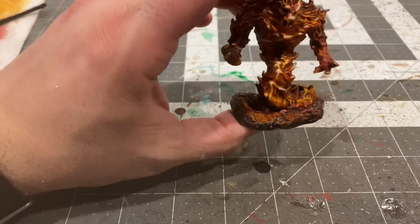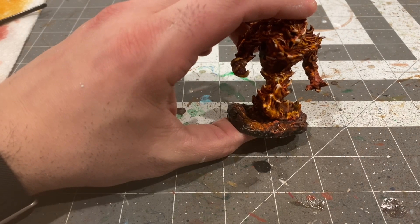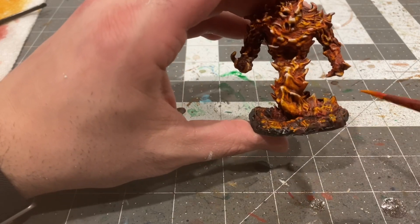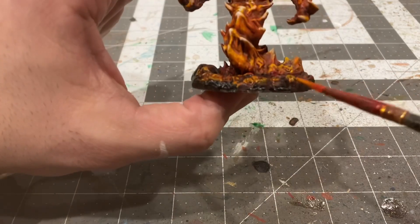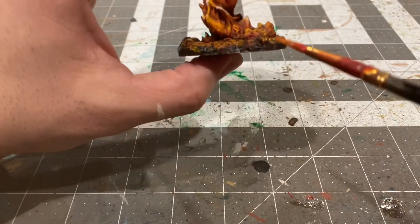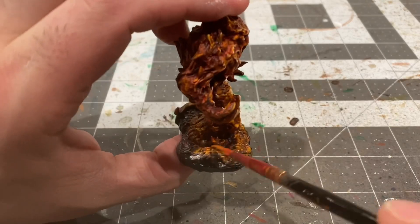Since the fire elemental is a source of light in and of itself, I'd like to add some reflection to the base. With some diluted Heavy Red and Orange Fire mix I'm going to apply it to the stone, going over it very thinly with a base coat while still keeping those crevices visible in the rock.